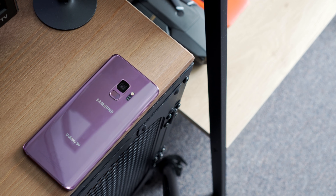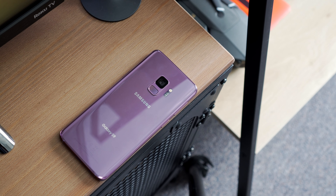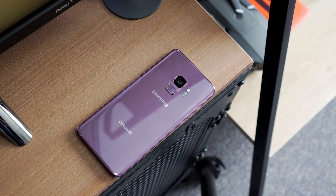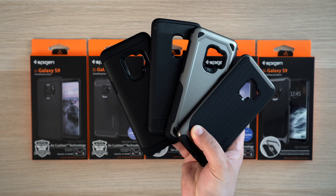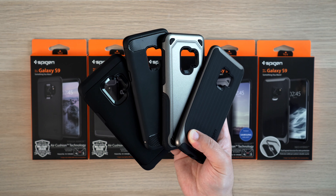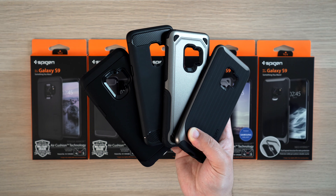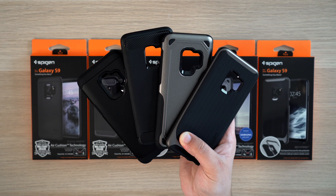So the glass back on the S9 and S9+ obviously gives us that wireless charging capability, but it's also really easy to scratch or break. So we're probably going to need to slap a case on your S9. My recommendation will always be Spigen first, because they just make great cases. Now this isn't sponsored by any means, and I've been making videos on this channel about their cases for years now, because I just love their work.